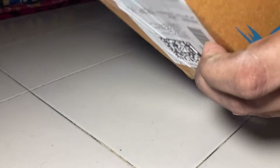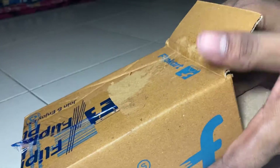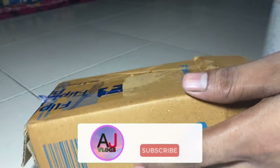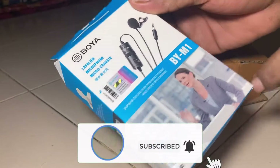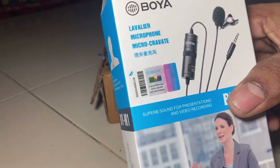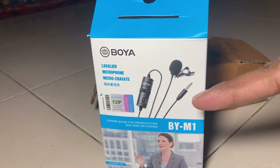It will open from here. Let's open it. This is our main box. I have a brand of Boya — this is a BY-M1 mic. I purchased it from Flipkart during the Big Billion Day sale.